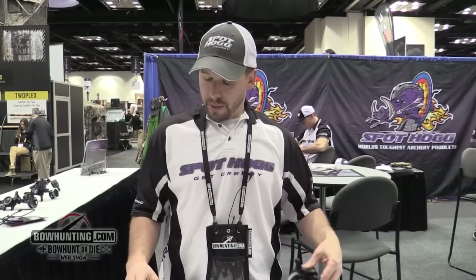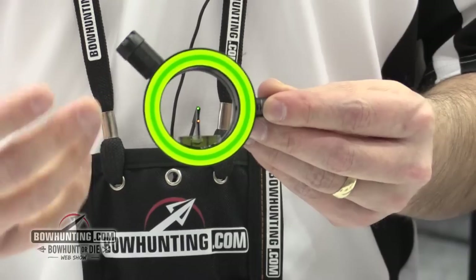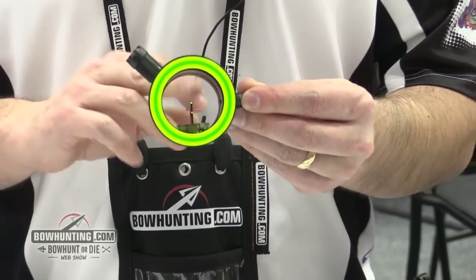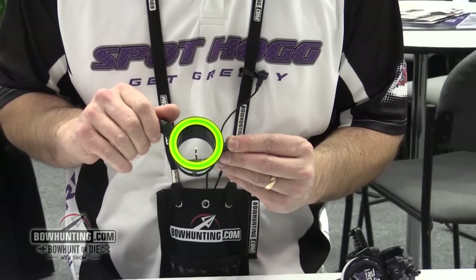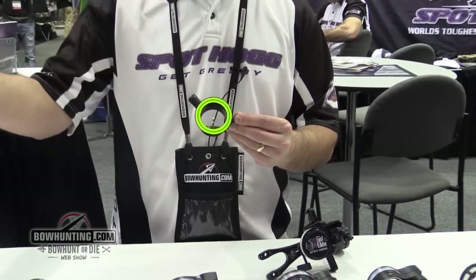We also this year have come out with a new single pin — but it's not just a single pin, it's actually what we're calling the double pin. It's got the single pin feature, but we also have a second pin down below it. We have a rheostat light that can light it up, and that second pin down below is for if that animal moves and you don't have a chance to make an adjustment to your sight — you can use that second pin as a reference.